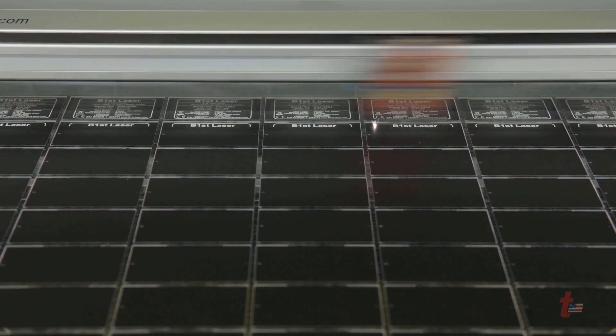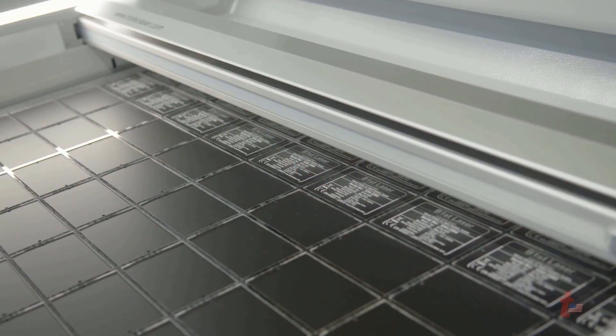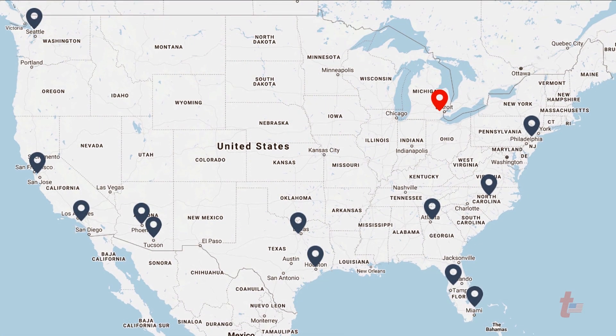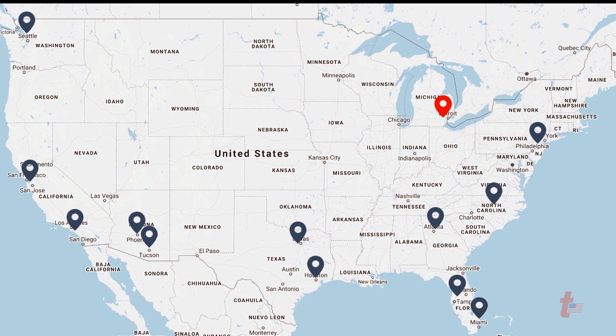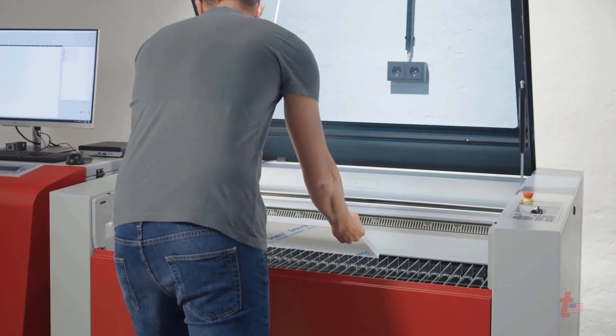Trotec does not rely on distributors like many other manufacturers, but instead offers an extensive network of direct manufacturer support from regional service and support centers located throughout the country, with 13 regional offices to help you grow your business and support you in applications, service, and sales.